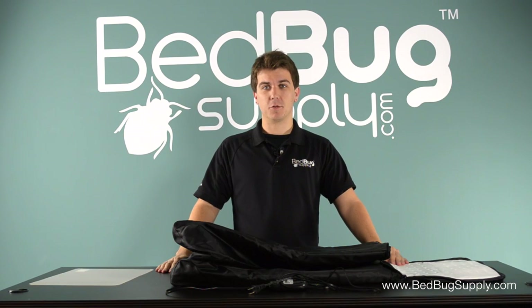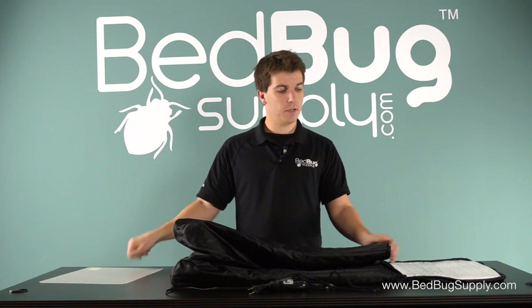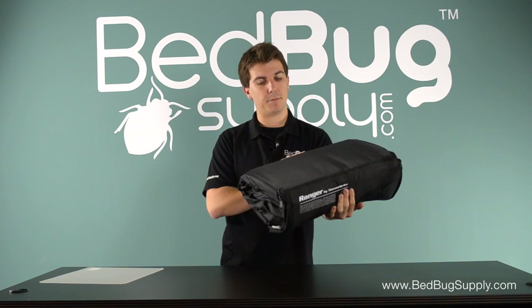The Ranger is very easy to store. All you have to do is make sure that it's empty, including the plastic support base that goes on the bottom. Leave the top unzipped and fold it up. And there you have the very compact storage solution.